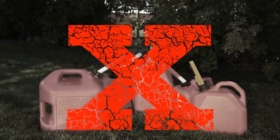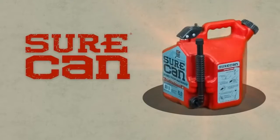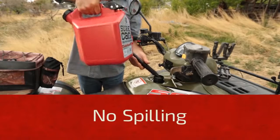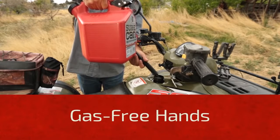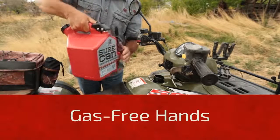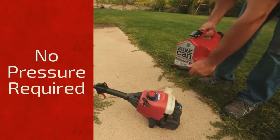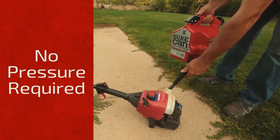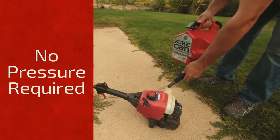We decided the gas can needed an update. Meet the SureCan. No more glugging means no more spilling, keeping your machines and hands gas-free and making sure the gas only goes where you want it. SureCan doesn't require pressure to pour gas, making it easy to fill up smaller machines. The trigger makes it simple to pour just the right amount of gas.